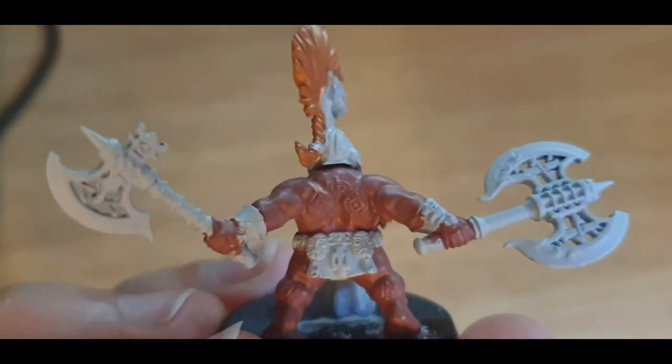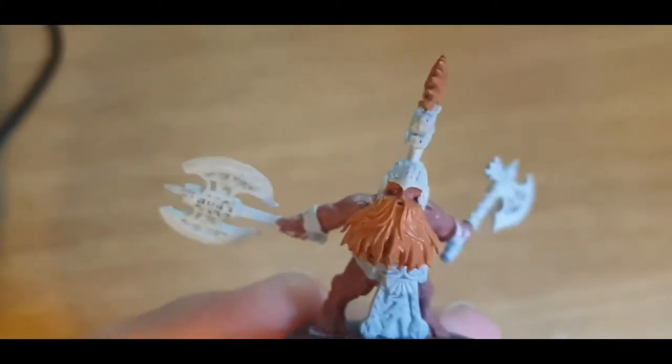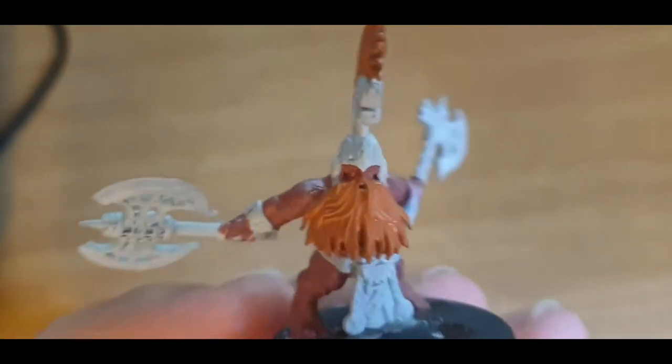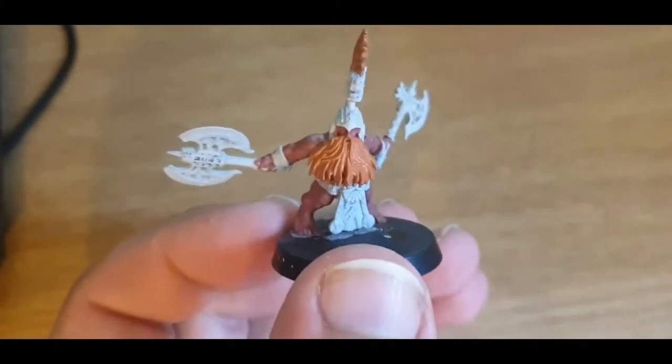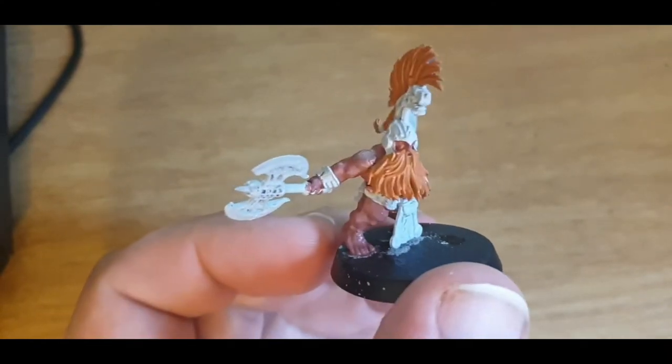This is one of the things I do love about the hobby — anyone can do this. It just takes a bit of patience, some practice, and you can get your models looking pretty damn decent pretty fast.